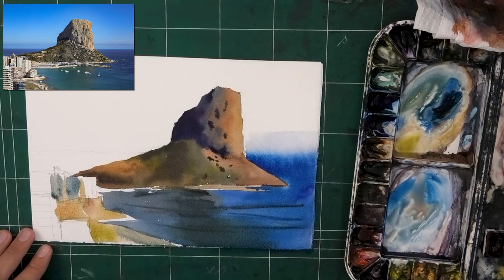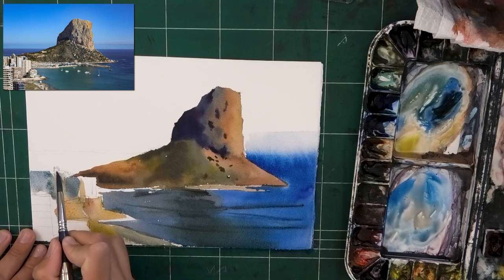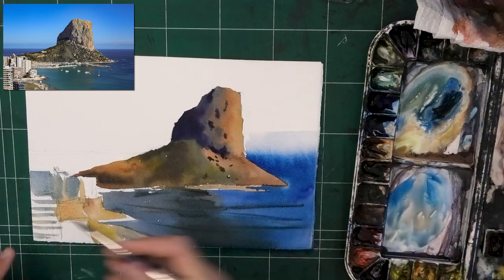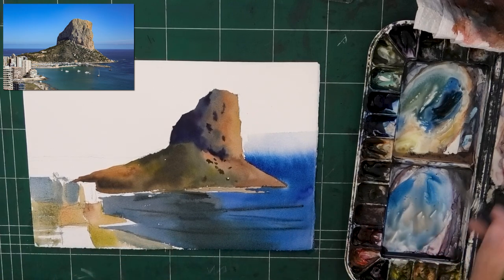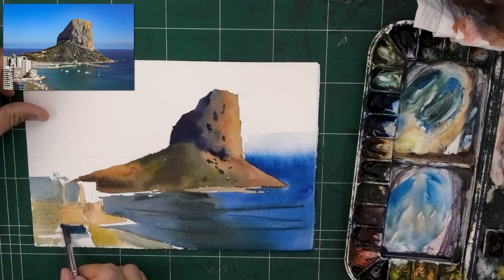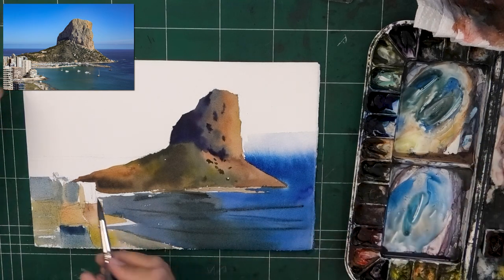As I'm working on these buildings, I want to direct your attention to something very interesting. When discussing the harmony of colors, notice what kind of colors I'm using for the buildings. When you look at the buildings, it's actually quite gray — gray-red, gray-blue, gray-yellow. But I'm using pretty much the same colors to paint the buildings; the only difference is they're a little more muted. And what this does is it preserves a very nice harmony with the cliff, ocean, and everything else.